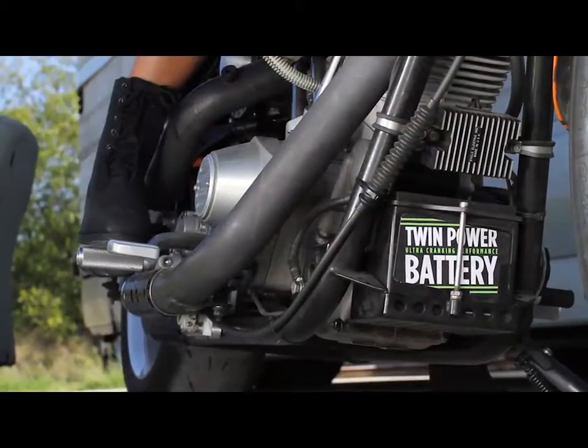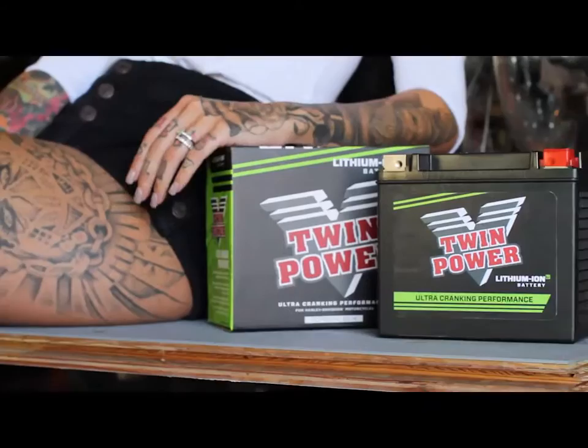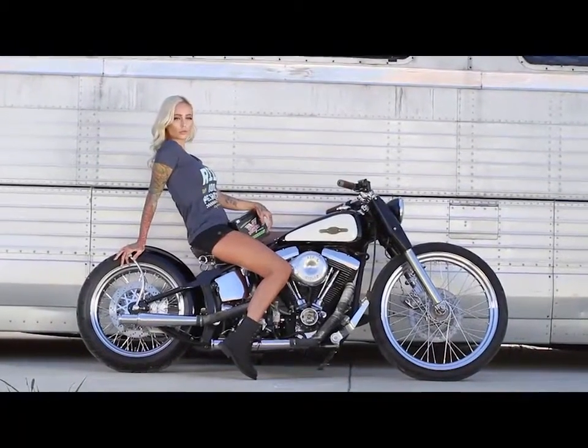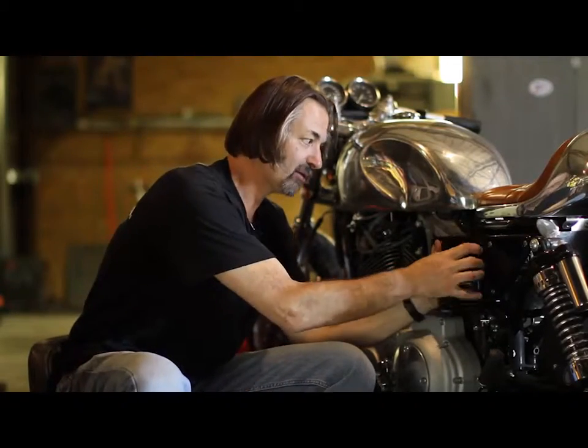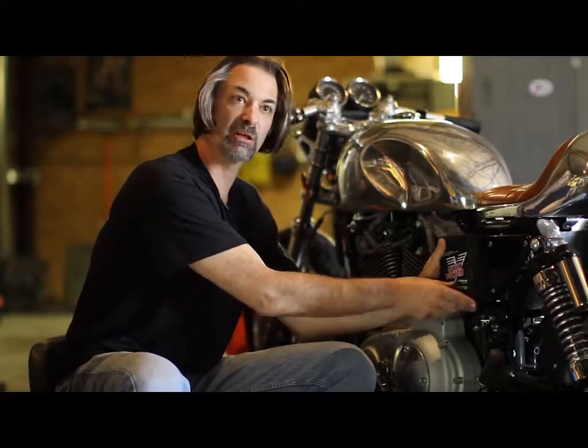Cranking amps — stock battery, you're looking at about 300 cold cranking amps. Twin power, about 400. Much more resistant to vibration, able to withstand real good temperature extremes. Very heavy duty, robust stock-type threaded terminals. Built-in rubber pad on the bottom for vibration resistance. Just all around a good package.